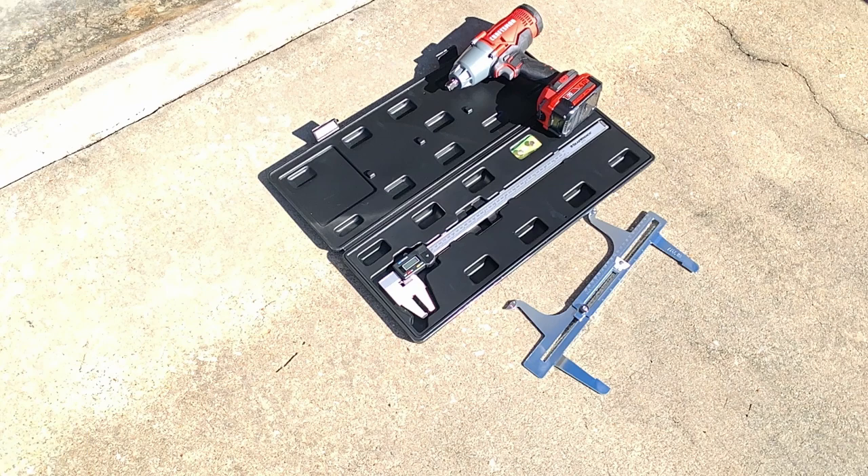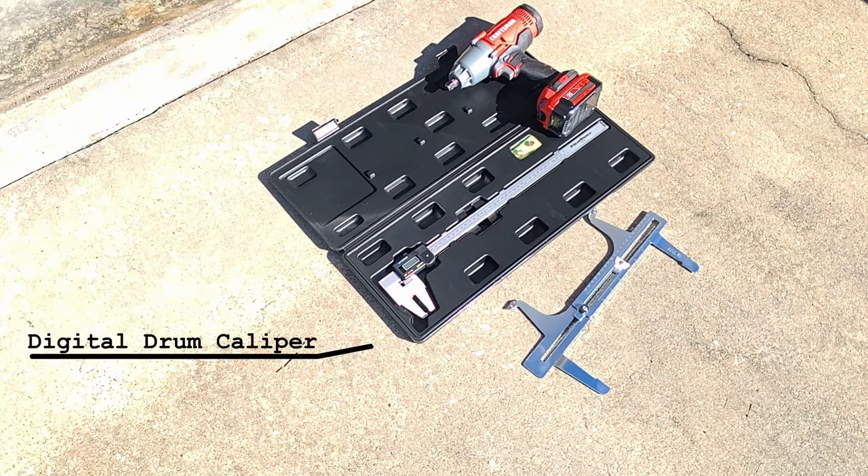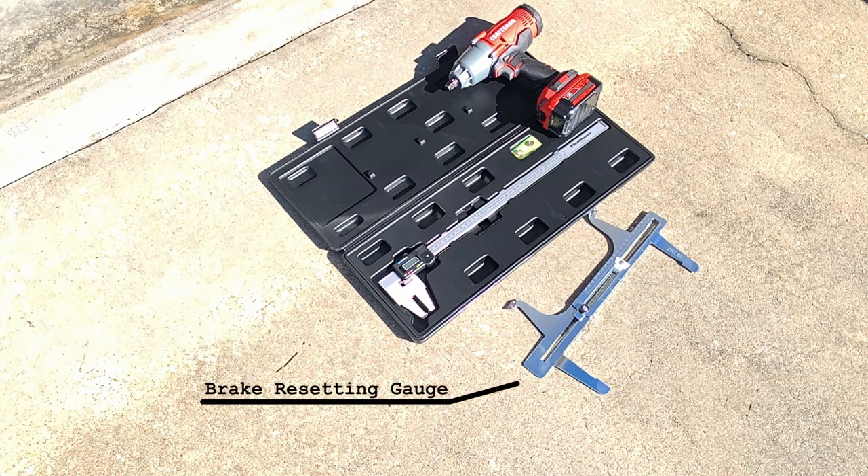Some optional tools I really recommend are a battery-powered or air compressor-powered impact wrench to speed things up. Since you're taking the drum brake off, it's also good to either rent from your local auto parts store or buy a digital drum brake caliper — the associated mechanical gauge will allow you to size your shoes for the drum brake when you put it back on. This will speed up reassembly.